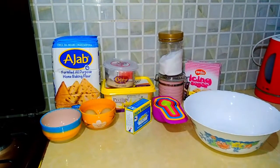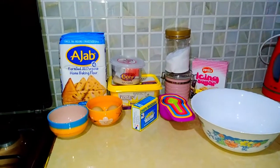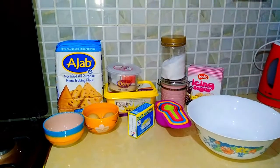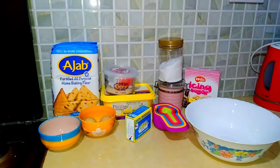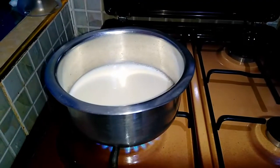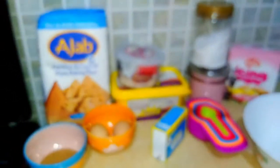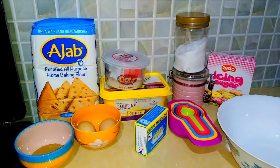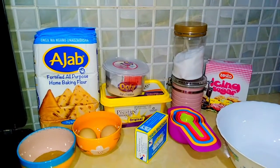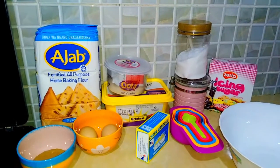So today guys, we are making — drum rolls — cinnamon rolls! I have a sweet tooth, I am a massive sweet tooth and this recipe is already doing me well. So I'm just going to take you through the ingredients and then we get down into it. Here on my cooker, I am boiling milk because we will be needing milk for this recipe. For the ingredients today, we will be needing all-purpose flour — and in my case, I use a jarb.